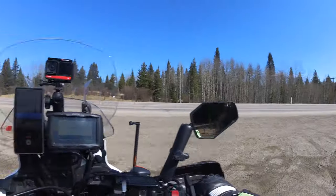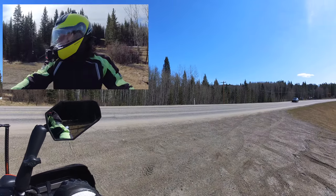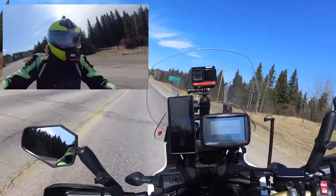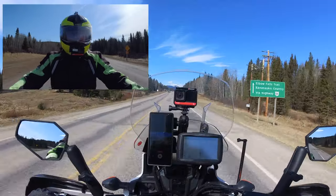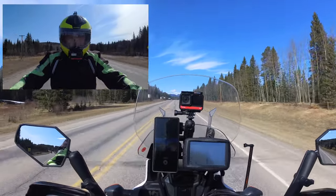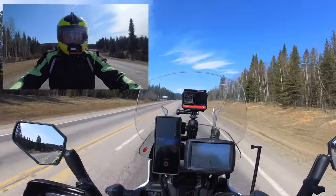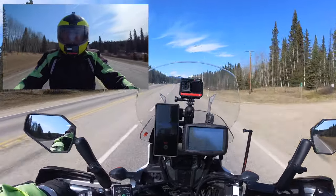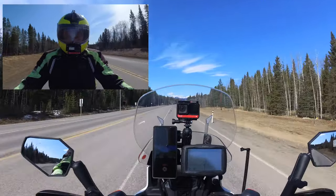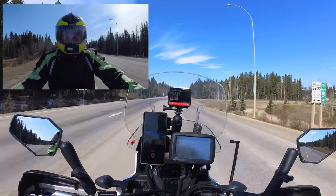So let's go find a decent location. I'm pretty curious how that coffee is going to taste. I've got my stove, I've got my water, and we'll get ourselves a great cup of coffee. I'm just approaching the Bragg Creek area and I'll head out towards McLean Creek to find a picnic table — that would be great. I'll start prepping the coffee and show you how all the contents work.